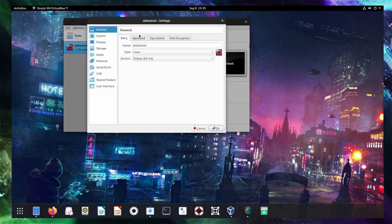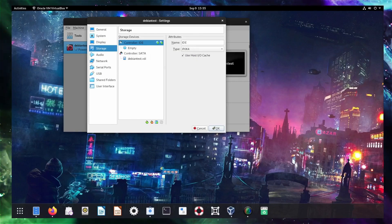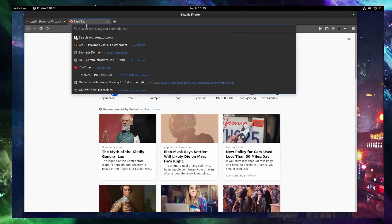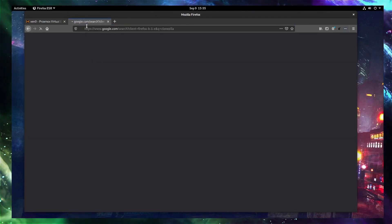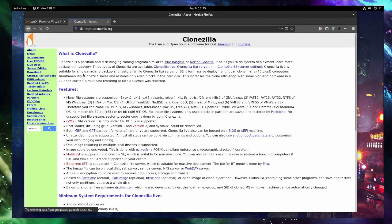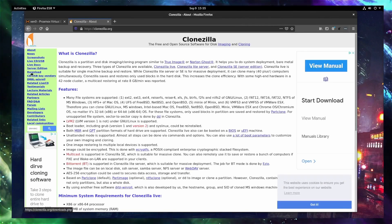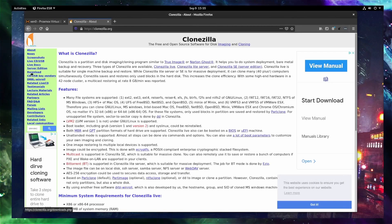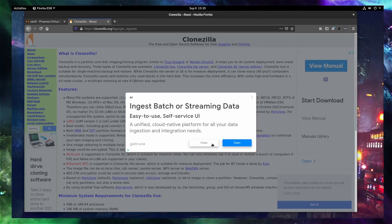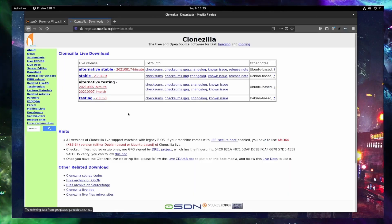So the next thing we need to do is go and check what we have in our CD-ROM — it's blank right now. But before we do that, let's go over and actually download the Clonezilla ISO file. I always laugh at this site; it's kind of a throwback to the 90s, but that's okay. It's open source and it works very well. So I will go to the download tab here, and yes, there are a ton of ads, so we'll have to get around those.